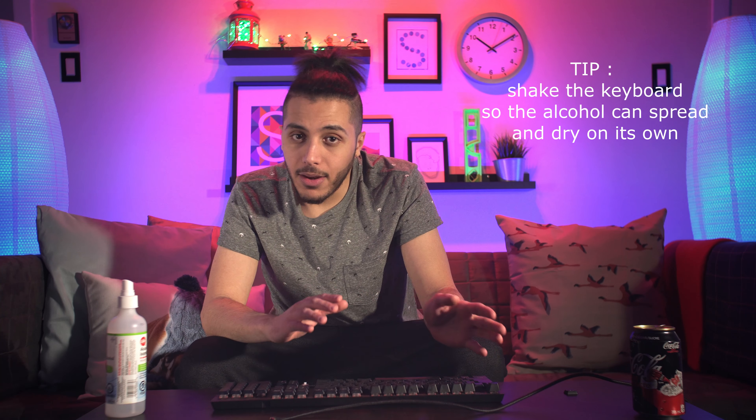Now you might ask — alcohol is conductive. Well, not when it dries, and it dries very quickly. I'm not even sure if alcohol is conductive on its own. I'm not sure exactly how long isopropyl alcohol takes to dry, but I let it sit for 24 hours in a well-ventilated area and the next day the zero worked perfectly fine. I'm expecting the same results from the left arrow. So make sure you let it dry, put your keycap back on — I'm not going to because I've got to let it dry — and then you're good to go.